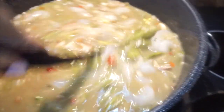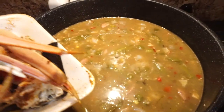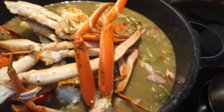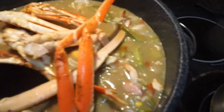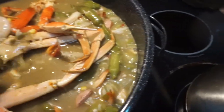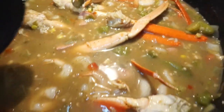I'm back to add the crab legs. The crab legs are in — these don't necessarily have to cook, we just want them to steam and really get that gumbo flavor on them. Mixing them in a little bit — that looks delicious!